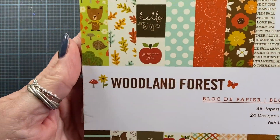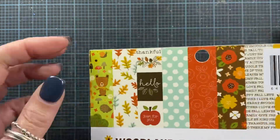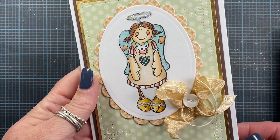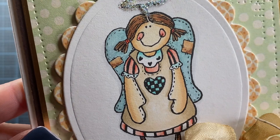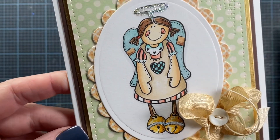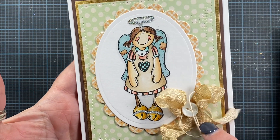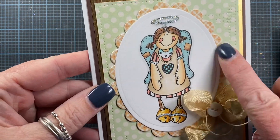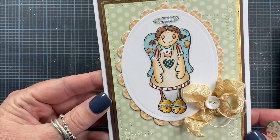First I used the paper pad Woodland Forest — just a couple different sheets from this pad. I also used some gold foiled cardstock, some brown cardstock, and white cardstock. And here's my card. Didn't she turn out so cute? I love her little face and her cute little prim wings. I think she turned out really darling. I did use some of my tea-dyed seam binding and an old vintage button on here as well, and a couple of dies from Spellbinders.